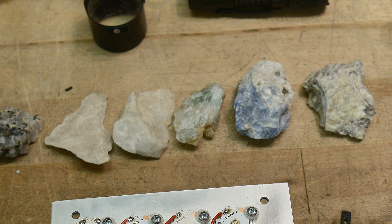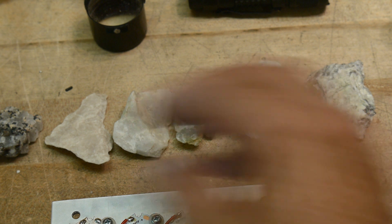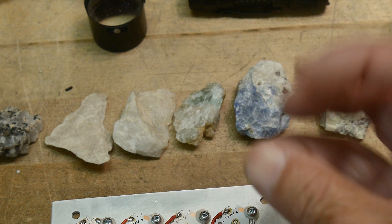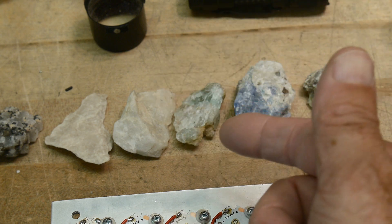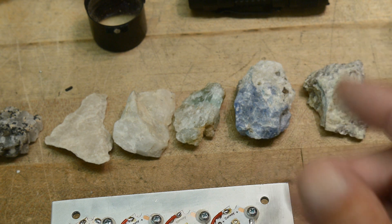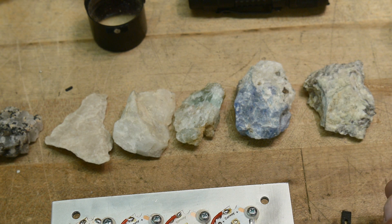These remind me of the materials that I used when I was working on white LEDs. A white LED is a blue LED plus a phosphor, and so the phosphors are the same physics. There's an atom that absorbs one photon of a shorter wavelength and then re-emits it at a longer wavelength. We'll talk about that a little bit more, but let's take a look at some of the rocks.